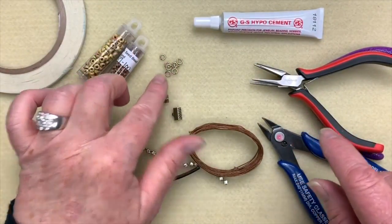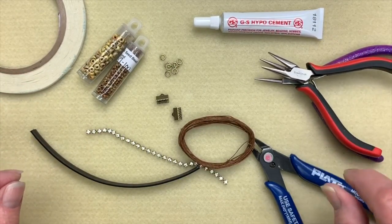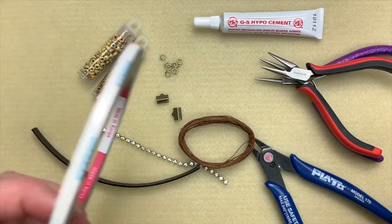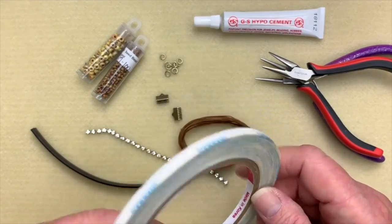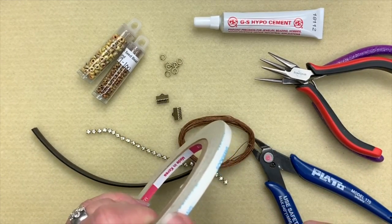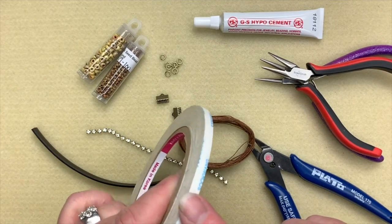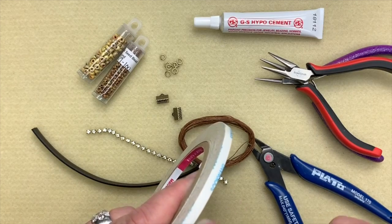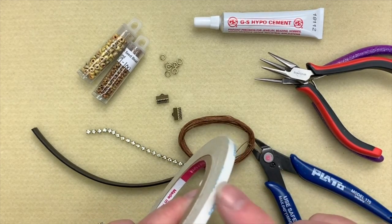I have about 3 meters of Irish wax linen — in the US that's almost the same as 3 yards, so take 3 yards and add a few inches. I'm going to use a little bit of GS Hypo glue, some jump rings, and a clasp. I'll also be using some 3mm double-sided tape. You can get double-sided tape at the dollar store or Michael's, and if it comes wider, just cut it down with scissors.